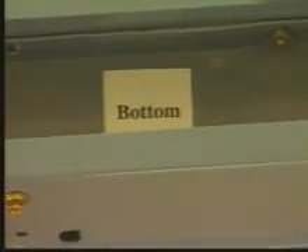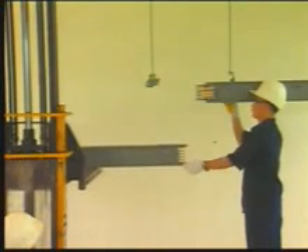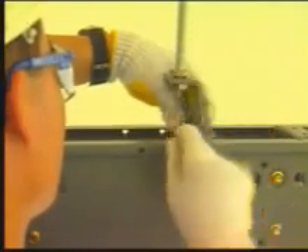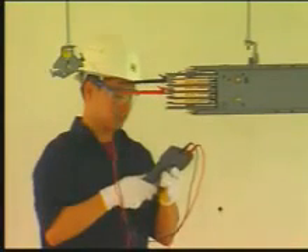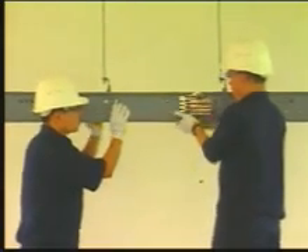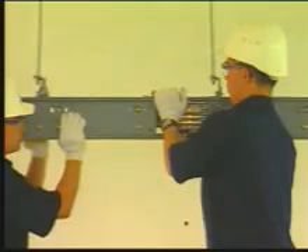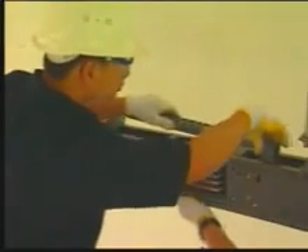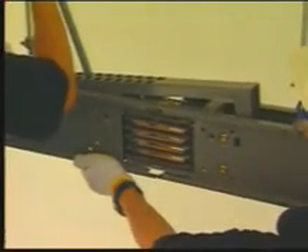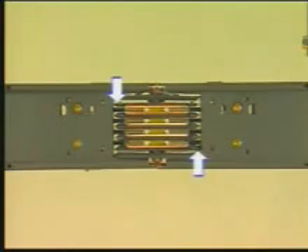Orient busway straight links with top and bottom facing the same direction. Next, use a hoist to raise the busway to the place of installation. Connect the busway to the supporting hangers. It's best to remove the plastic wrapper before installation. Slide busway links together end to end. Use a joint assembly tool to slide joints together.